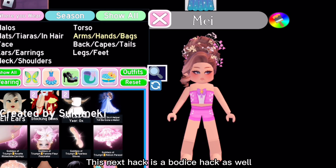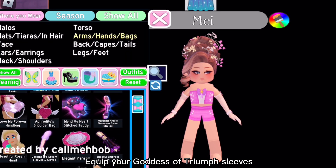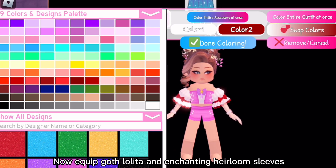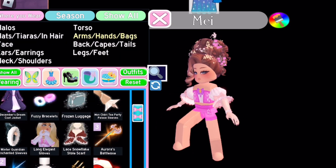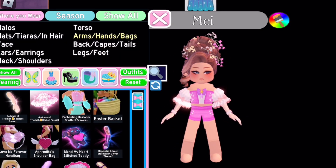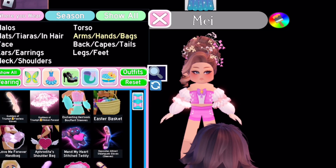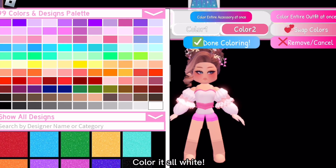This next hack is a bodice hack as well. Equip your Goddess of Triumph sleeves, then equip Goth Lolita and Enchanting Heirloom sleeves. Now equip Miss Lady Rose bodice and color it all white.